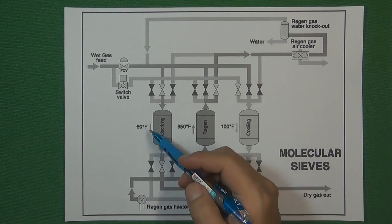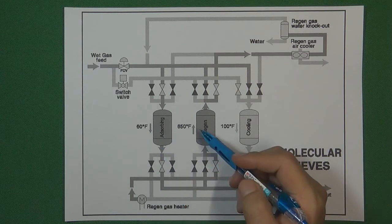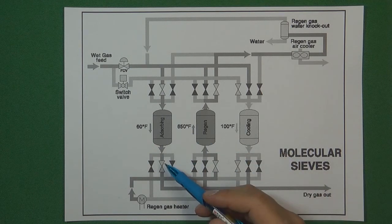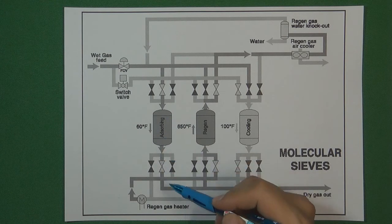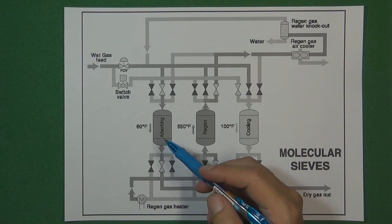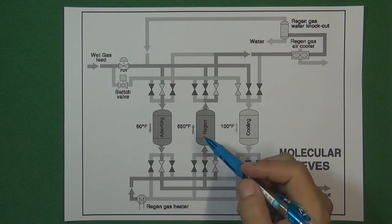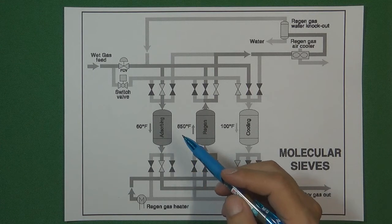The low temperature tank has a temperature around 60 Fahrenheit degrees. The high temperature tank has a temperature around 615 Fahrenheit degrees. We are going to use a valve to control the gas flow from the low temperature tank to the high temperature tank, so one side of the valve connects with the low temperature tank and another side connects with the high temperature tank. The valve must be able to hold the big temperature difference.